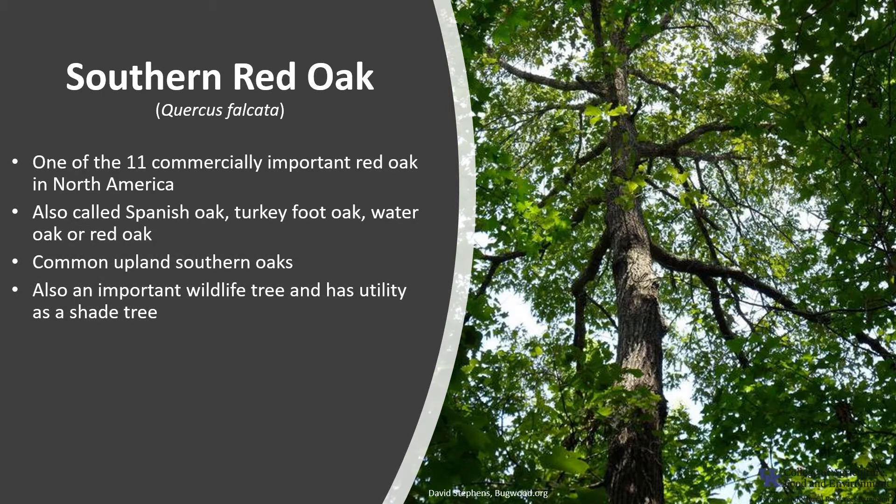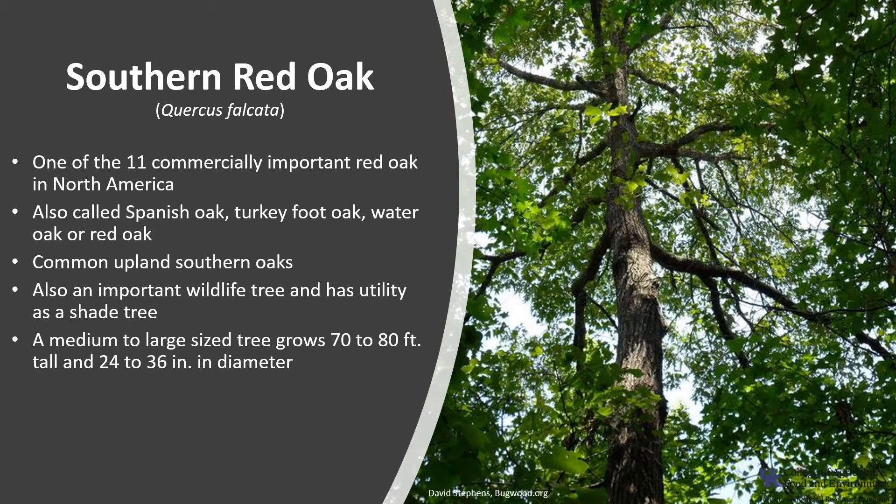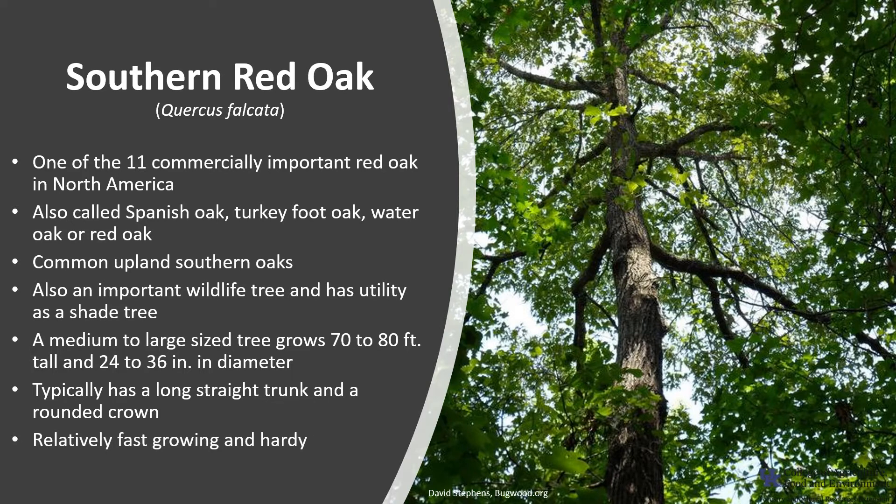In addition to its timber, Southern Red Oak is an important wildlife tree and has utility as a shade tree. It is a medium to large size tree that grows 70 to 80 feet tall and up to 24 to 36 inches in diameter. It typically has a long straight trunk and a rounded crown. It's relatively fast growing and hardy, and it can live up to 150 years.